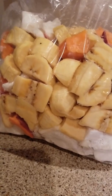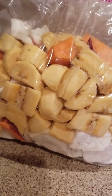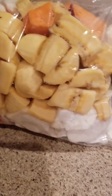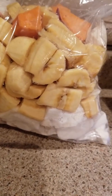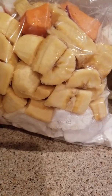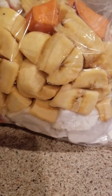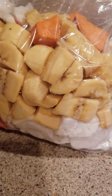You put everything in the pot — the vegetables — and let it cook for about 20 to 30 minutes, except the plantains. You put plantains in last because they're soft and only take about 10 minutes to cook. So the cassava, edo, and sweet potatoes go in first for 20 minutes, then you add the plantains.